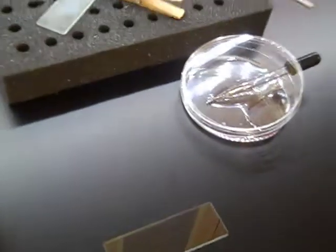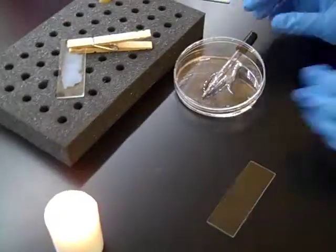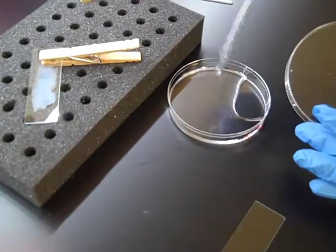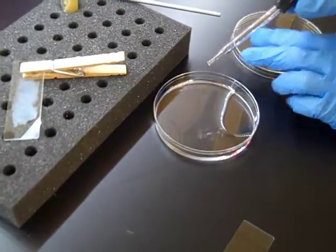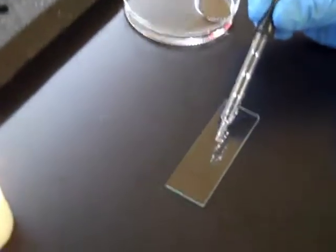This video will show you how to prepare a bacterial smear. First, you're going to want to put some distilled water in a petri plate so you can easily use it for this and the gram staining procedure. Using your dropper, place a small drop of water on your slide. It needs to be small because you want it to dry in a normal amount of time, so that size is plenty.